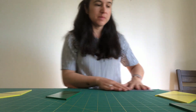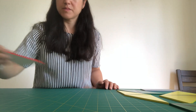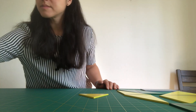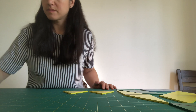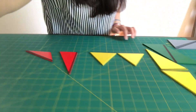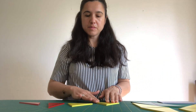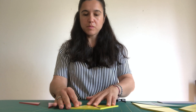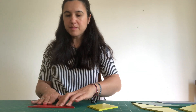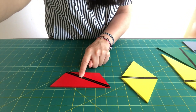And then they go for the next shapes. So they happen like this, and then they map. This is a rhombus, this is a trapezoid.